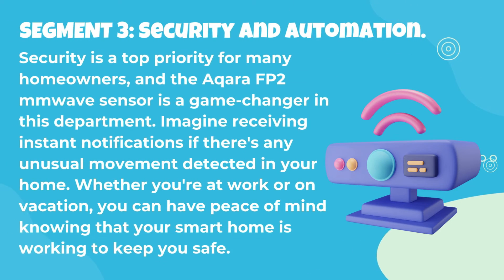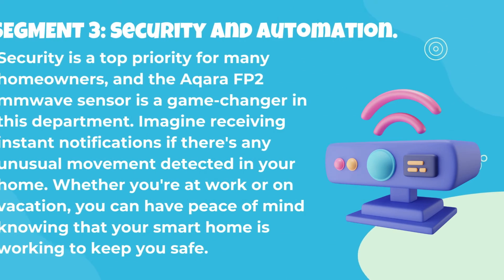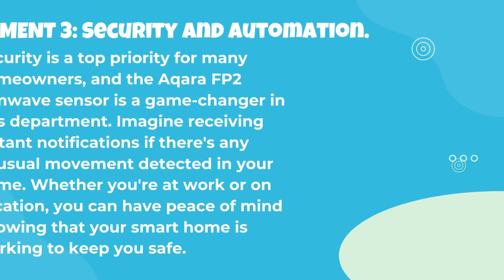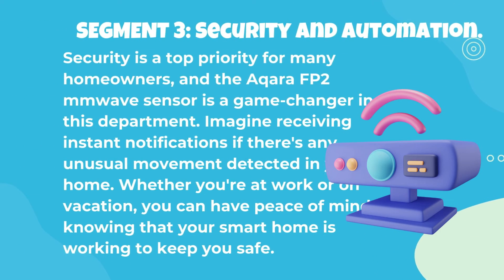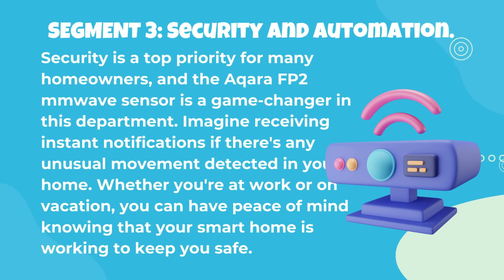Security is a top priority for many homeowners, and the Acara FP2 MM wave sensor is a game-changer in this department. Imagine receiving instant notifications if there's any unusual movement detected in your home. Whether you're at work or on vacation, you can have peace of mind knowing that your smart home is working to keep you safe.